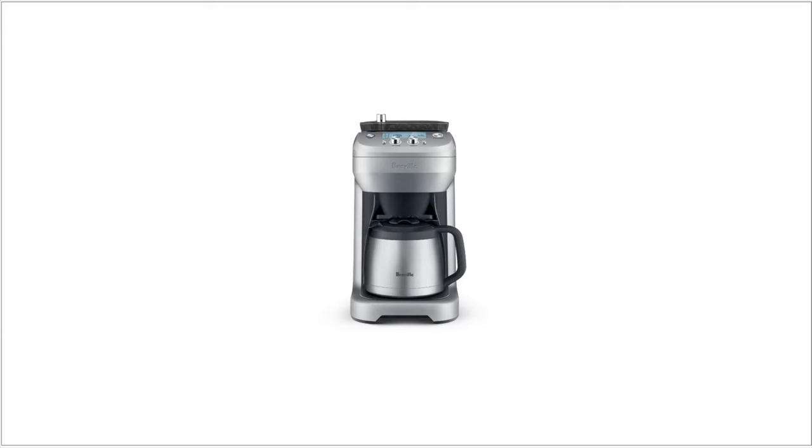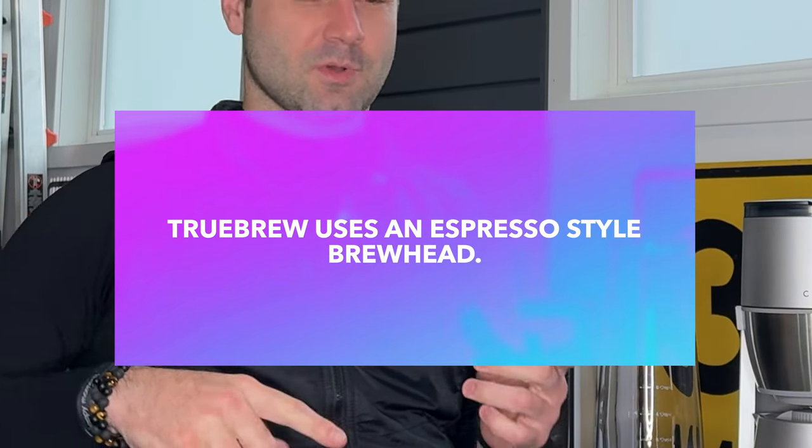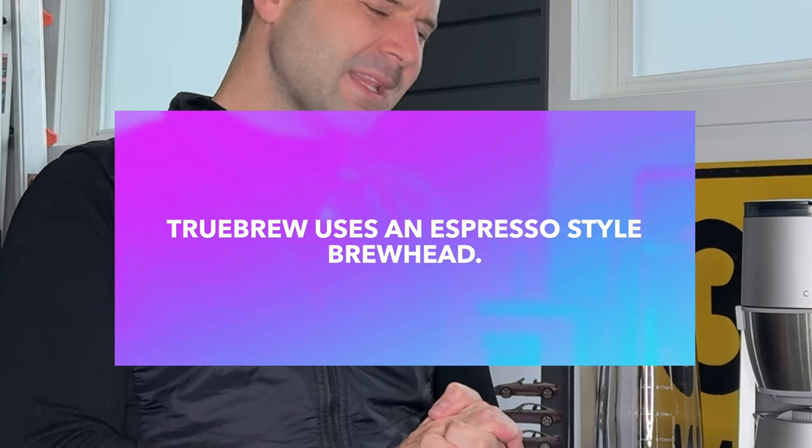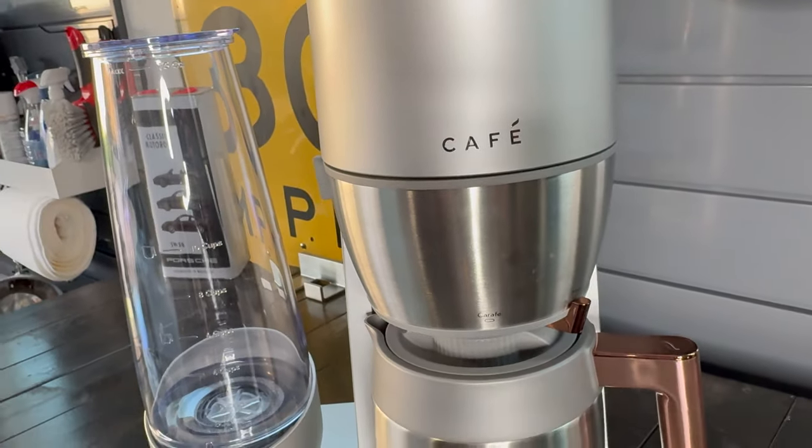A grind and brew coffee maker has very few competitors on the market in general. You have Breville with their grind and brew, although that gets pretty poor ratings. Cuisinart also has a lineup of grind and brew machines. You have a couple of Chinese ones like from Gevy. You've got the True Brew from DeLonghi, but that one doesn't really count. So that leaves the market sort of open for these kinds of product categories, which is a little bit surprising considering how convenient this type of machine ultimately is.